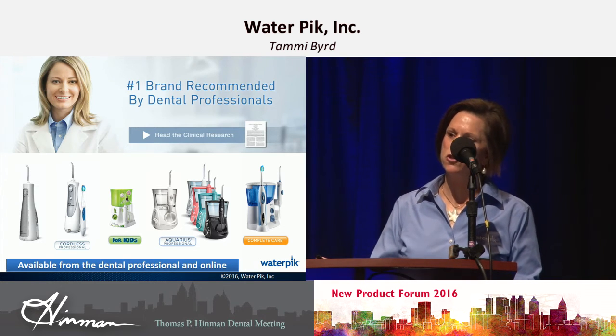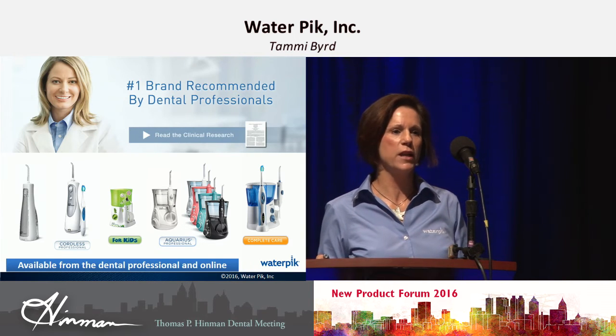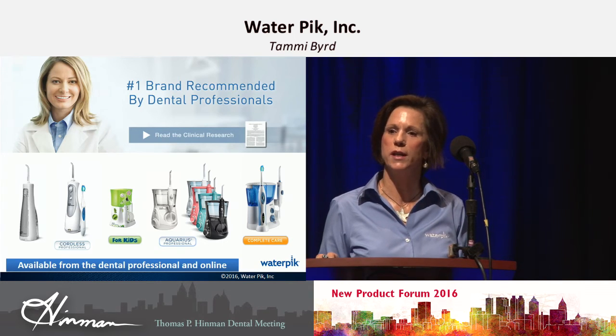We have great show specials this weekend. When you come by, you can get the Complete Care — usually $99 — for $49.99. The rest of the Aquarius are $39.99, and the cordless model is $29.99.